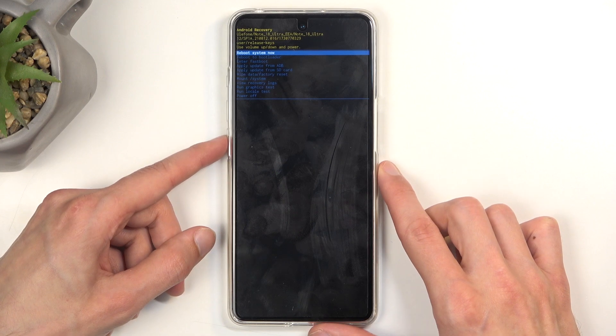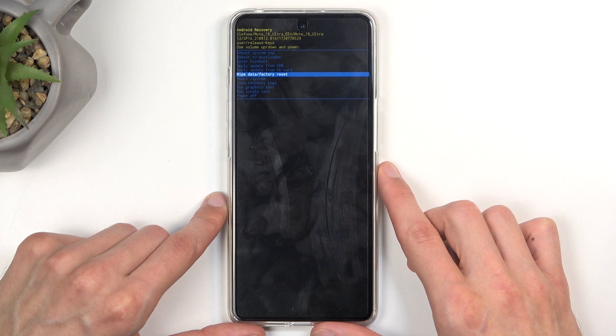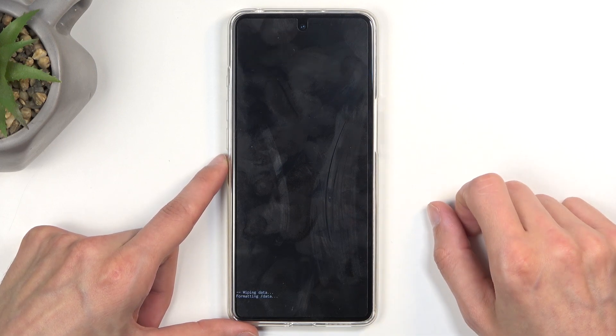Using volume down, scroll down and select wipe data factory reset. Once it's selected, confirm it with the power button, then select factory data reset and confirm that as well.